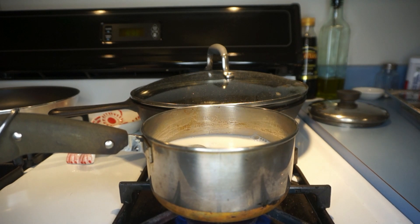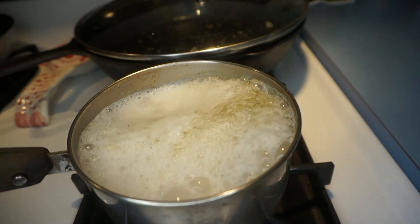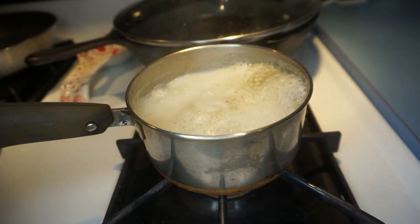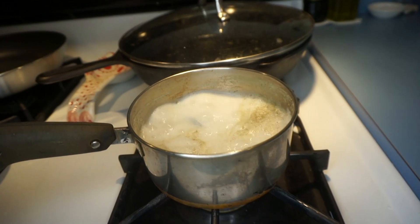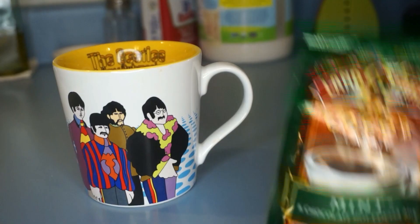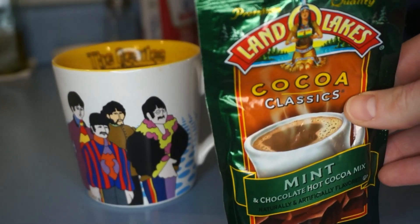So now we're just gonna let that boil. Alright, it's boiling and you can see the plant material is kind of coagulating at the top. I'm gonna turn this down because it should be more of a simmer — I don't need it to be a full boil. We'll do about ten minutes total and then we'll try it out. This is the hot chocolate I'm gonna use — I got it in my stocking. Land O' Lakes, baby.